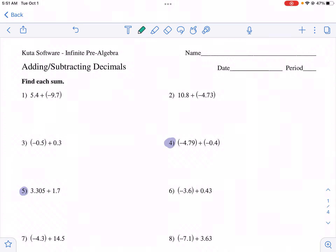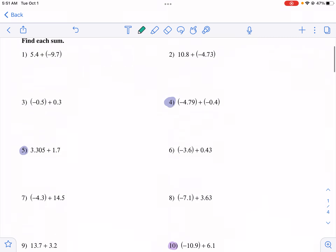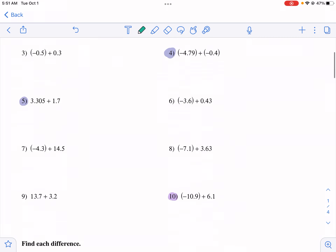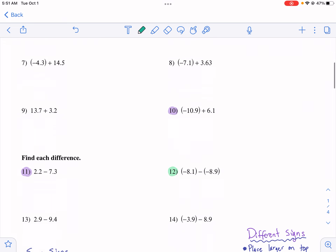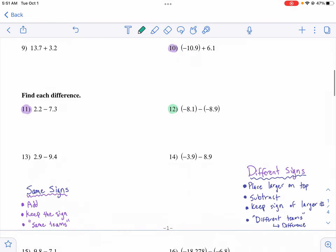Hi, this is Mr. Weston. Today we're doing a Kumon worksheet tutorial on adding and subtracting decimals. One thing you've got to know about adding and subtracting decimals, especially if there are negatives in here like there are in this worksheet, is you've got to understand your positive and negative rules.